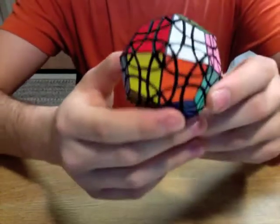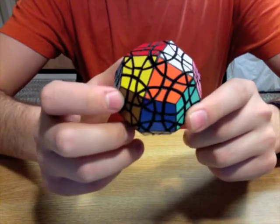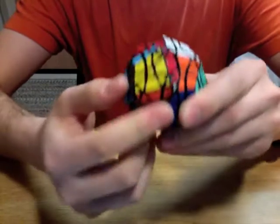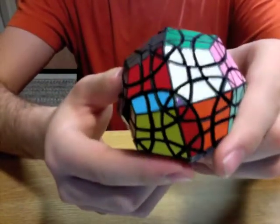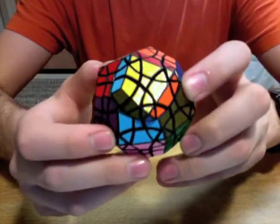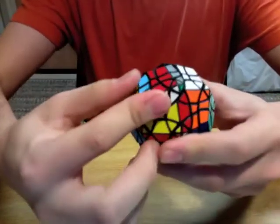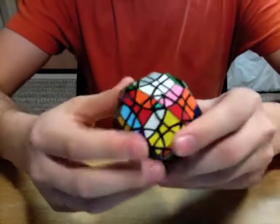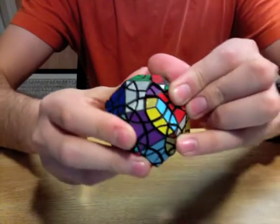Now, if you notice, at no point in that turn, until 360 degrees, does the shape actually line up. It lines up partially, like that, but notice down here, it doesn't line up. But you can still turn it. So, this puzzle jumbles quite a bit — it actually only allows jumbling moves. There are no moves that are not jumbling.